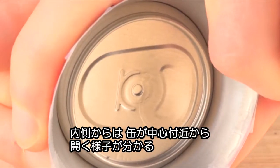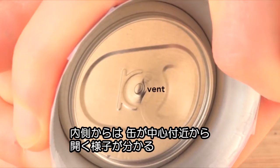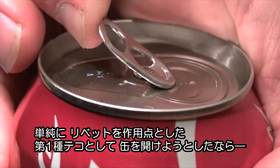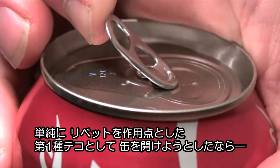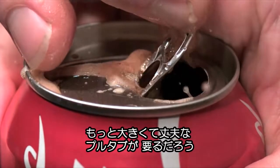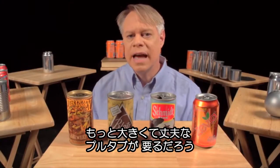Looking from the inside of the can, you can see how the tab first opens near the rivet. If you tried to simply force the scored metal section into the can using the tab as a first-class lever — with the rivet as the fulcrum throughout — you'd be fighting the pressure inside the can. The tab would need to be enormous and expensive.